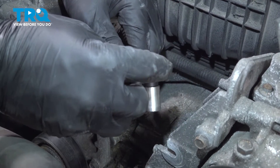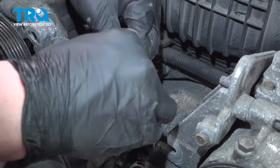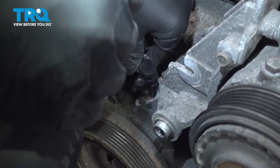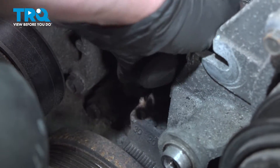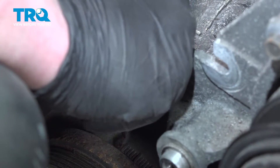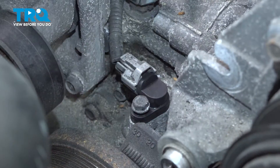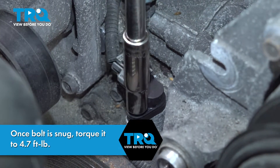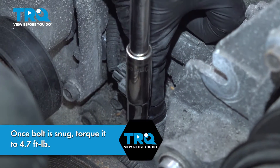Install the connector onto the sensor. Push until you hear a click — if you don't hear a click, give it a pull and make sure it's locked on. Install the sensor, get the bolt hole lined up, install the bolt, and snug the bolt down. Make sure the sensor is fully seated.